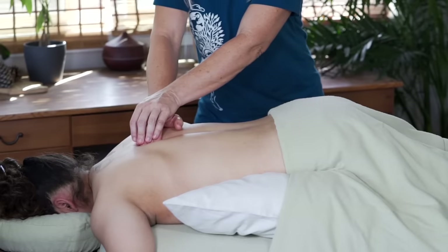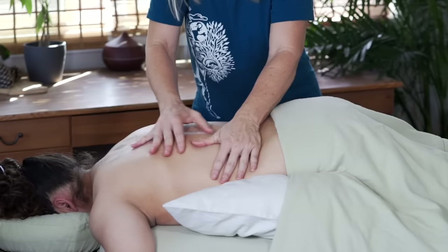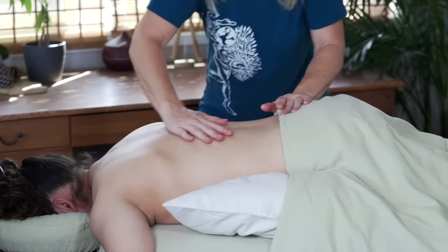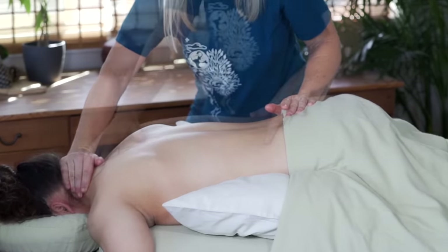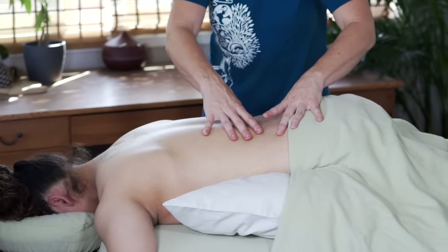If I do find something that is significant for my client, one of the main ways this can show up for the transversospinalis group is to feel like a limitation in what the ribs can do, or the ability to take a deep breath. These tiny little muscles can have a deep impact on how the thoracic cavity moves in general.